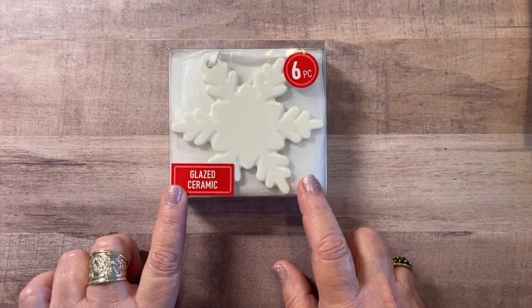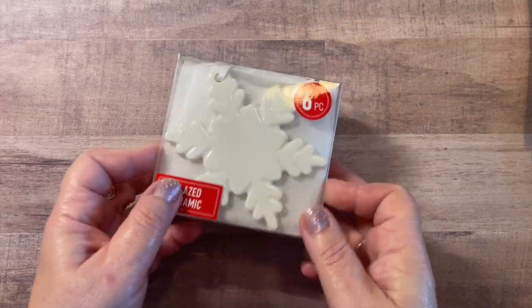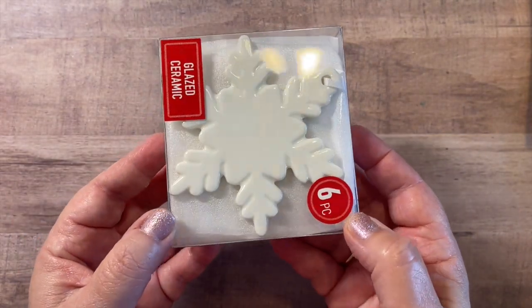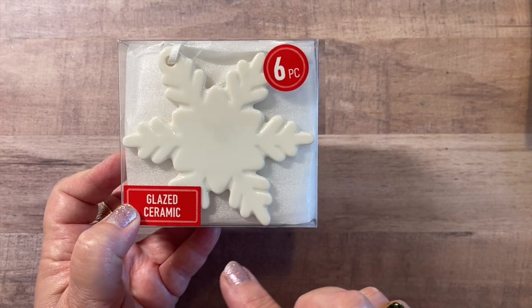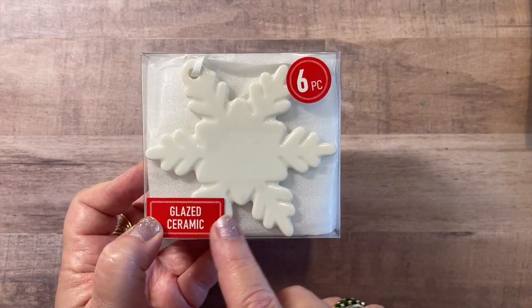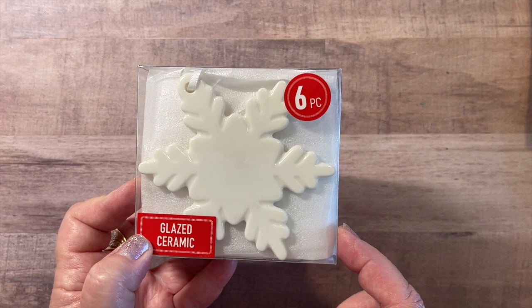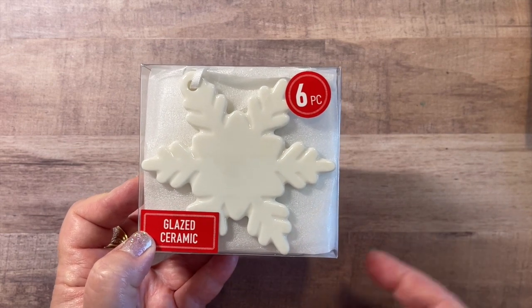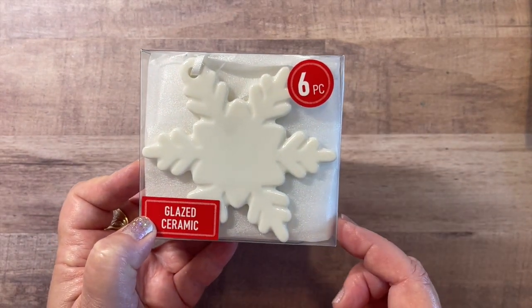Also in the unfinished ornament section were these glazed ceramic snowflakes. You get six pieces here, and I think this came to under $5 — I thought they were beautiful. They're beautiful just as they are in white, but what I'm thinking about doing with these is some dot painting. I like that for snowflakes because you sort of have a guide of the little flakes on the ends, and they would be fun to do some dot painting on. And they're beautiful just as-is if you're doing a snowy tree, a snowflake tree, or a winter theme — beautiful ornaments. Ceramic, six pieces with the white ribbon.